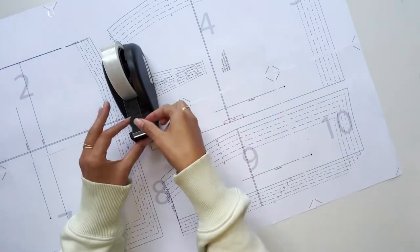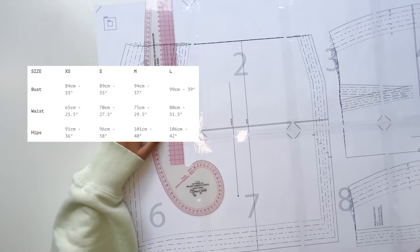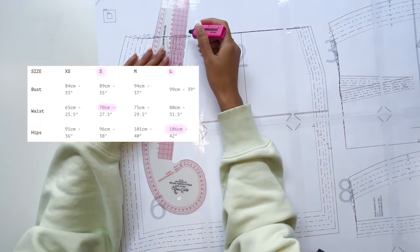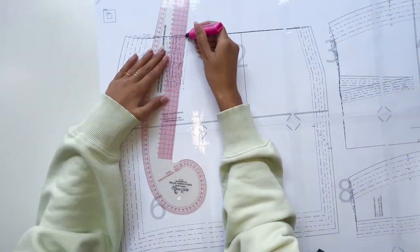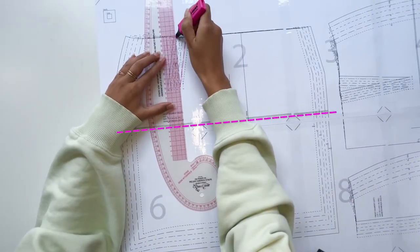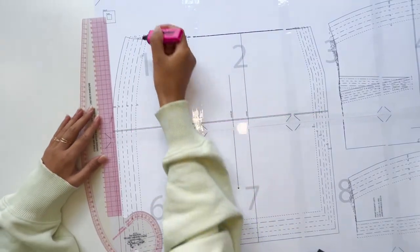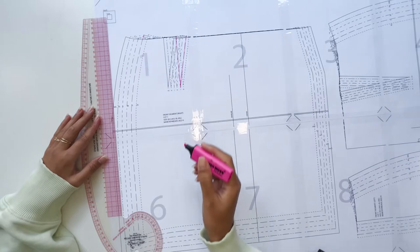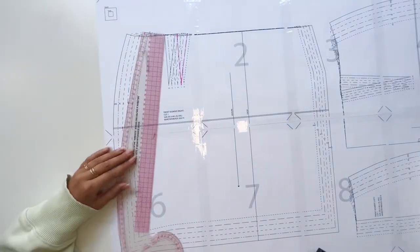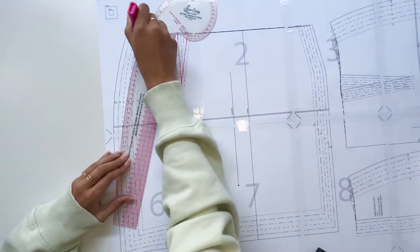Now if you're a standard size 8 or 10 you can just follow the pattern as is. However, for me I am a small in my waist and a large around my hips. So here I am adapting the pattern to accommodate for that sizing. Where this double line is on the sewing pattern is what you're going to use to break up the two segments between waist and hip. I'm marking here the small and then the large and joining them together so that I can get my ideal fit.